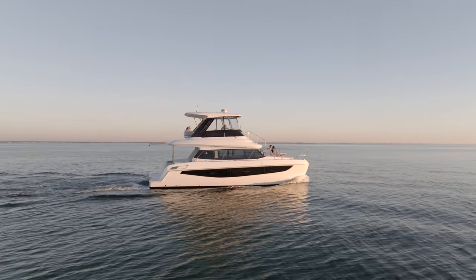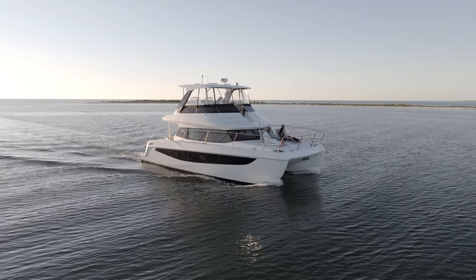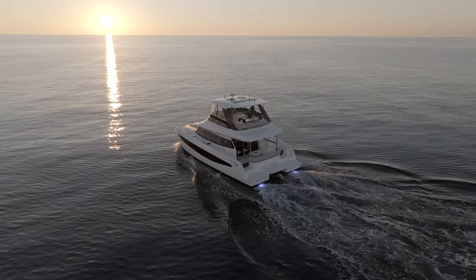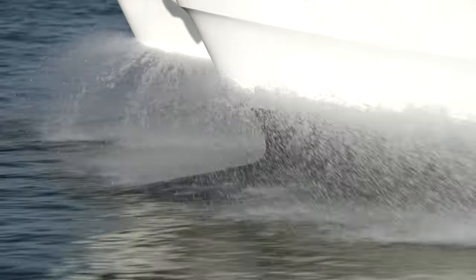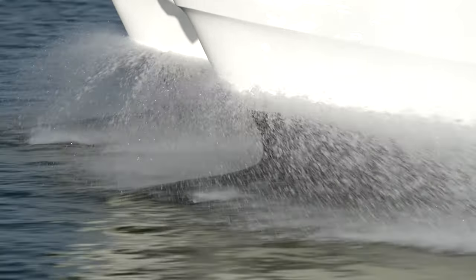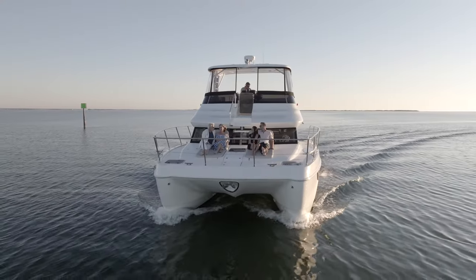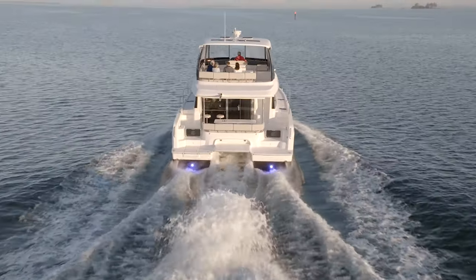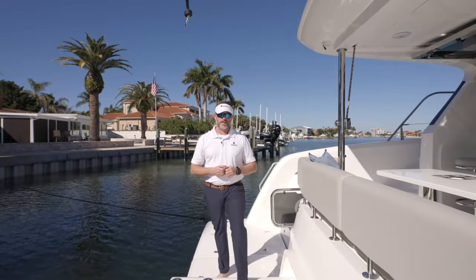The Aquila 42 yacht is designed by VPLP, a renowned maritime designer out of France. What they've done is quite remarkable on the underside of the boat. It is a full planing hull, so as the boat gets up to speed, there's hardly any bow rise. She gets up on speed and cruises exceptionally well. Handling is fantastic.